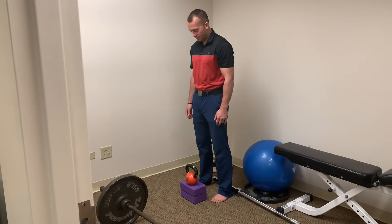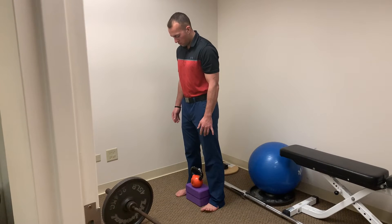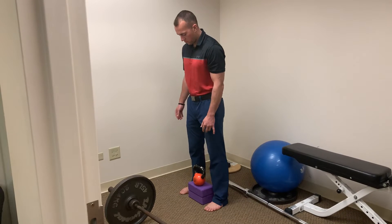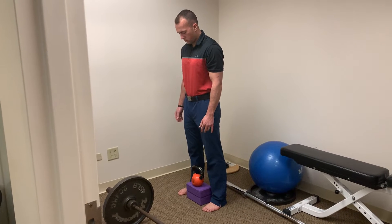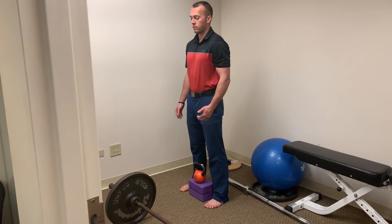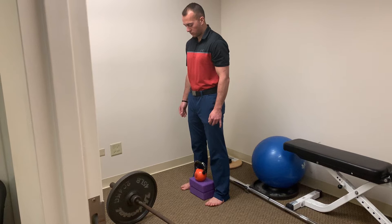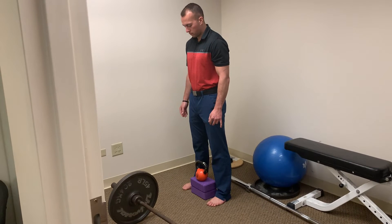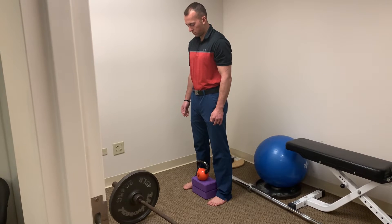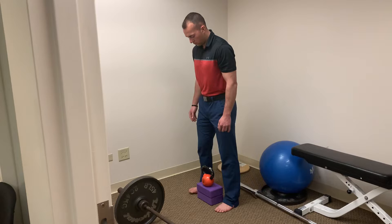For our first progression, we'll do a kettlebell deadlift. We did it elevated on blocks — when first teaching the deadlift, we like to elevate to shorten the range of motion and also to lessen the load on your back. To set up for the kettlebell deadlift, we like the kettlebell placed in between the arches of your feet. Notice that it lines up with the arches of Dr. Riley's feet, and we elevated the kettlebell so that he doesn't have to bend down as far to pick it up.